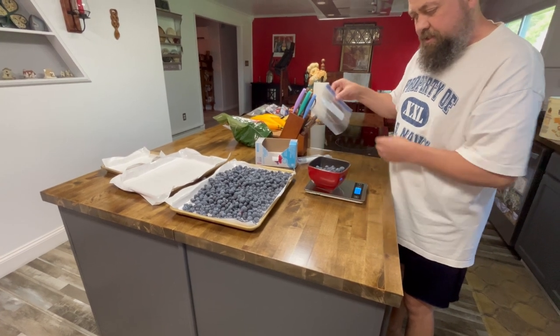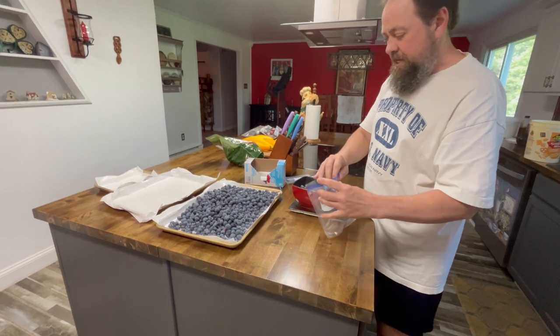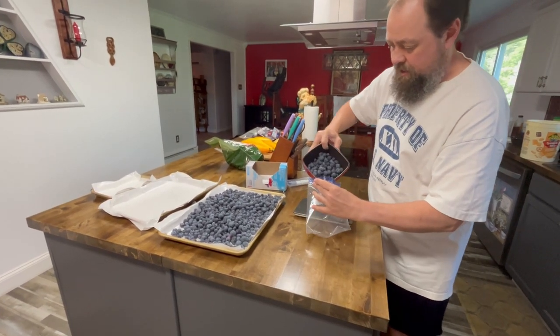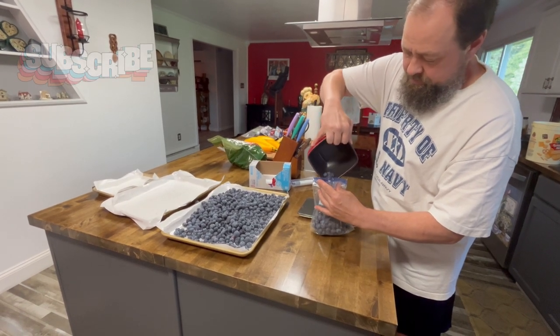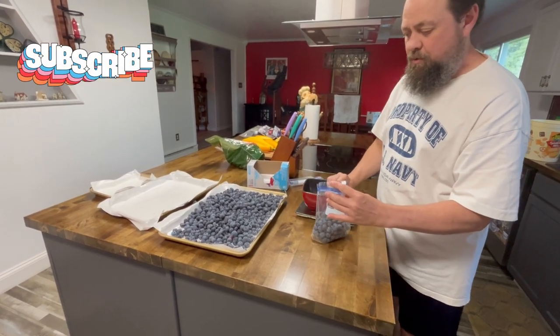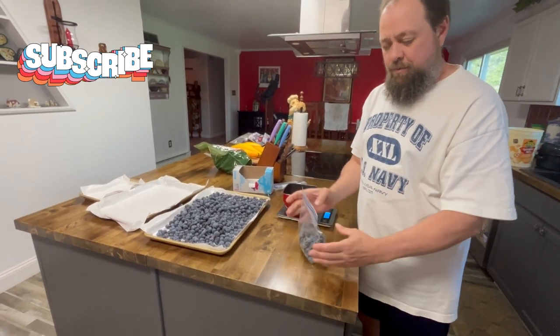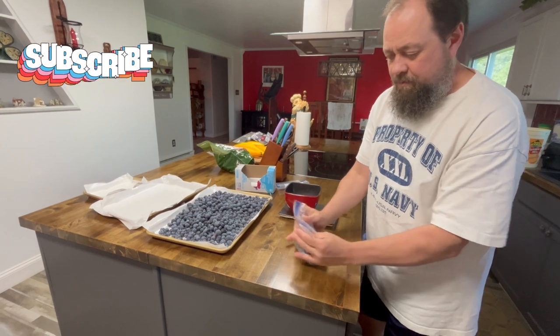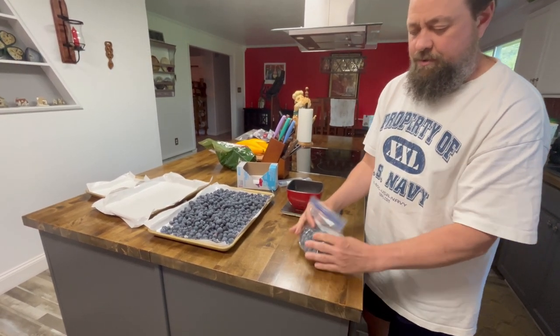All right, so there's 10 ounces. Now we get our little baggie. You can see why we use a square bowl — it makes it easier to pour. Close it about three quarters of the way across, then bend it over and squeeze it to get the air out, then seal it the rest of the way.